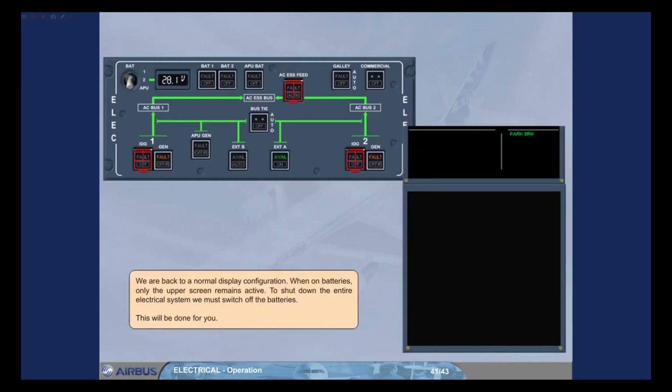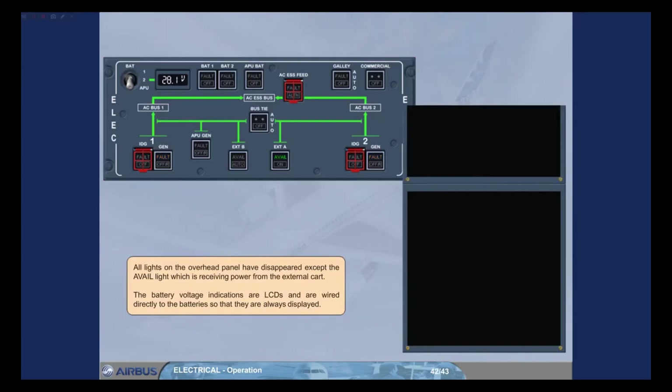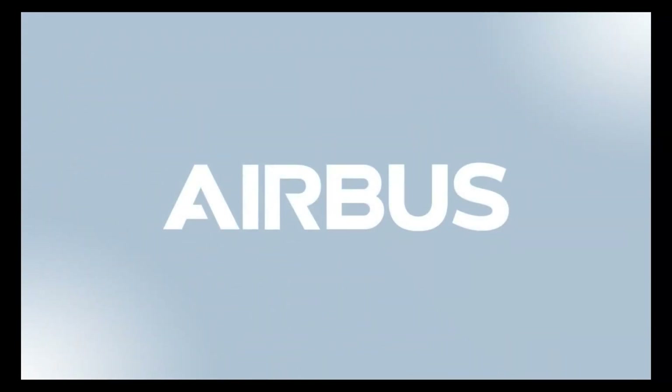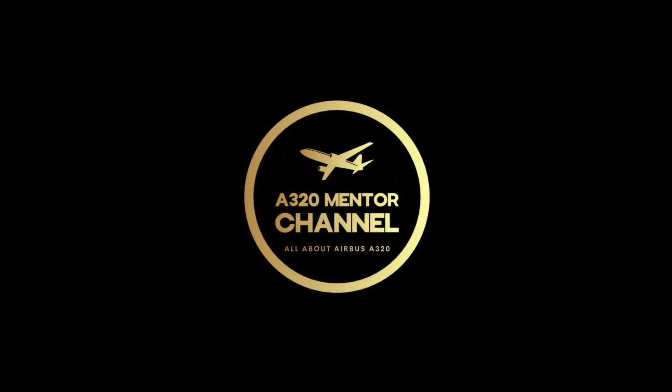We are back to a normal display configuration. When on batteries only, the upper screen remains active. To shut down the entire electrical system, we must switch off the batteries. All lights on the overhead panel have disappeared except the avail light, which is receiving power from the external cart. The battery voltage indications are LCDs and are wired directly to the batteries, so they are always displayed. The aircraft is now considered to be electrically shut down.